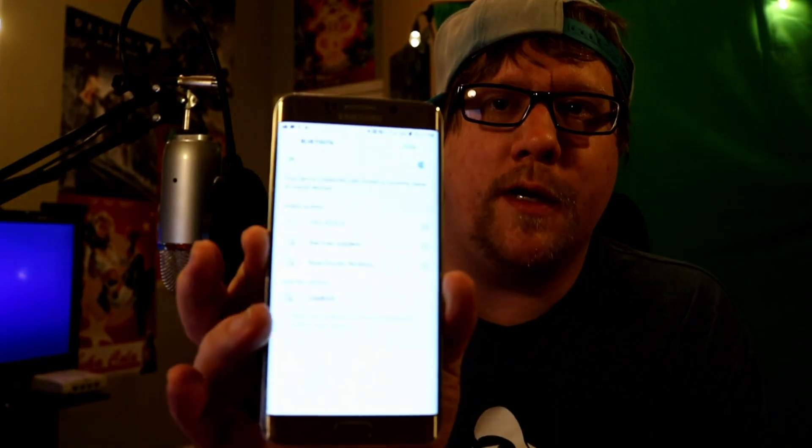Let's go ahead and pair this thing to my phone. I'm using Android, so typical stuff — go to your settings. Let me try this on/off switch. 'Ready for connection!' I was not expecting that — it literally scared the crap out of me! Bluetooth is ready. Let's go to Bluetooth settings. Jam Bar popped right up! It connected. That was easy, that was quick!